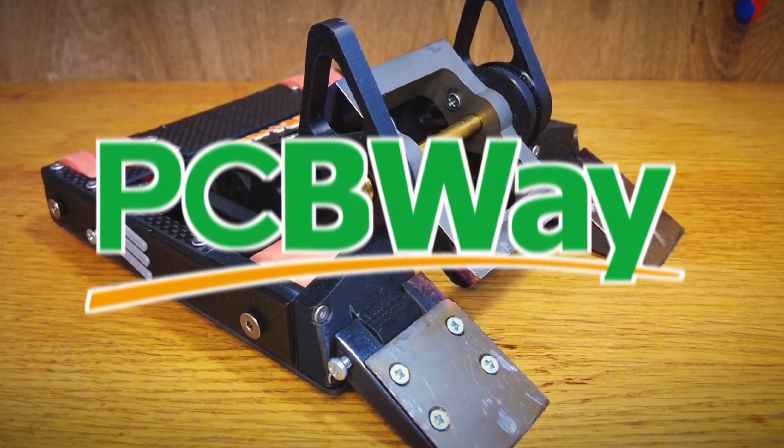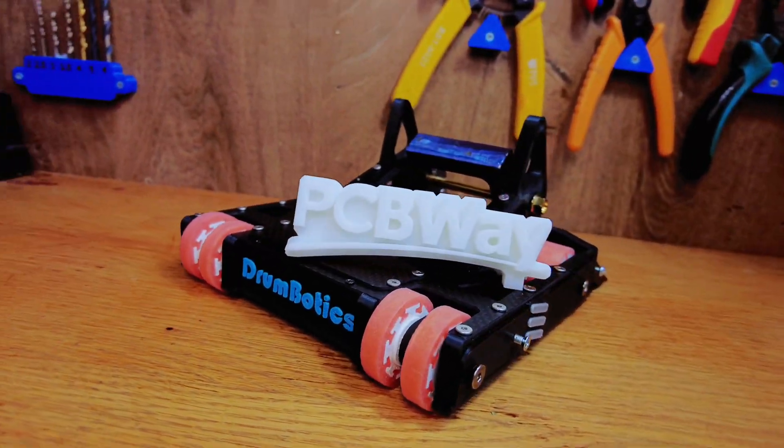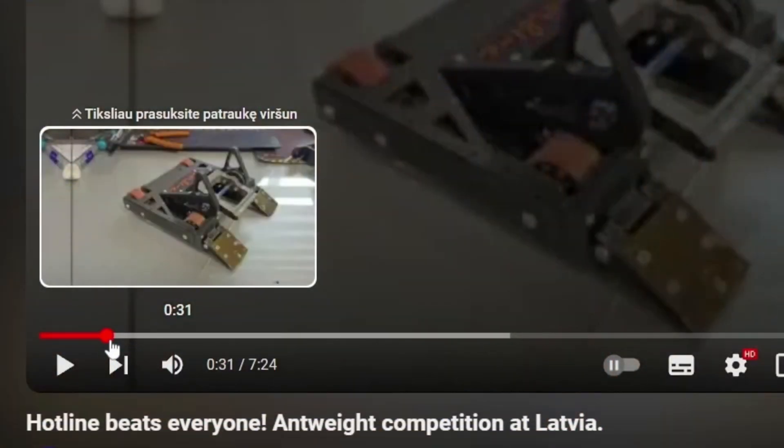This video is sponsored by PCBWay, who helped me make my new version of Hotline. More about them later in the video.